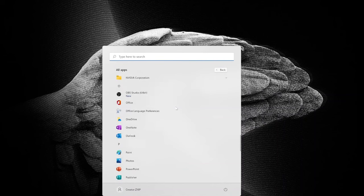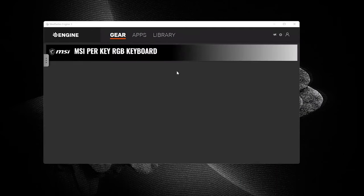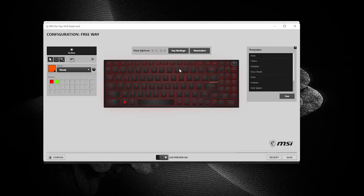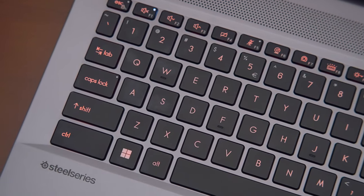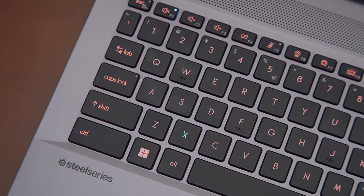Sometimes you may forget the hotkeys of your creator software. The per-key RGB keyboard on Creator Z17 and Z16P can help solve that. In the SteelSeries Engine software, you can customize the color of each key by software. For example, by choosing Illumination and clicking on a key, you can change the color of a single key.